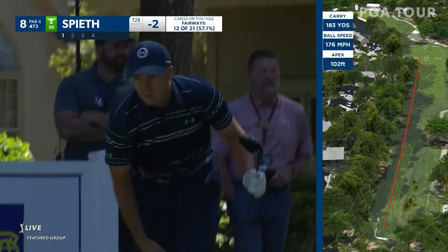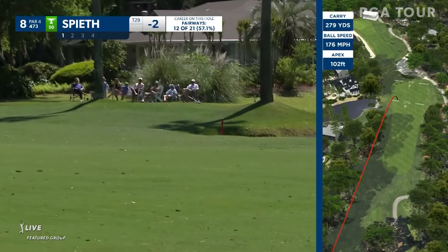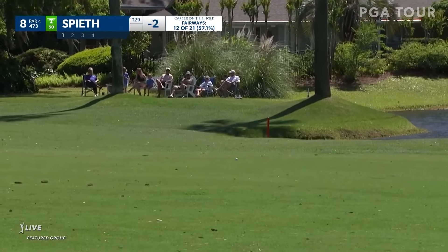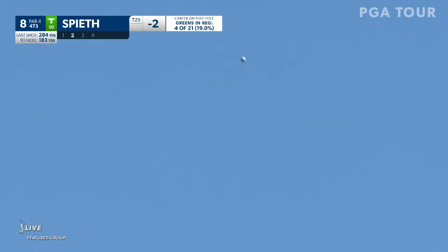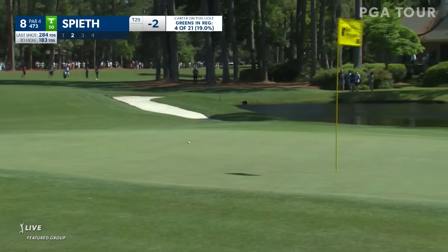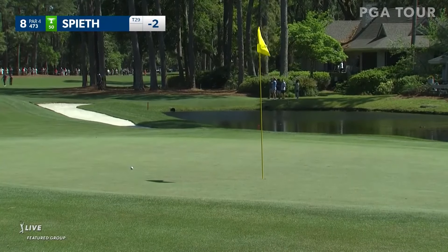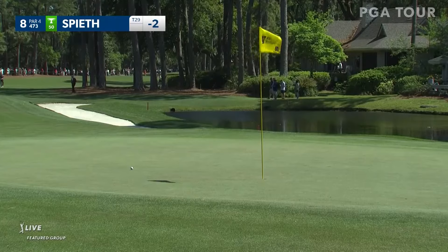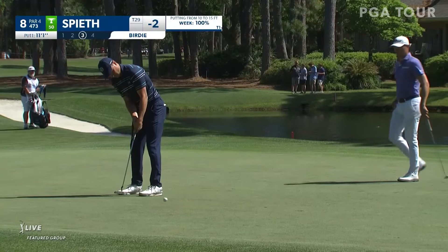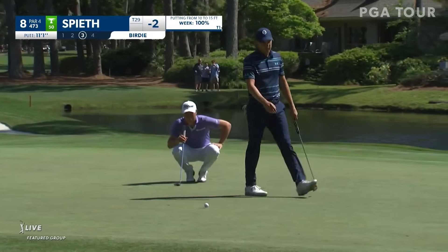That's a good tee shot for Jordan right at that tree, turning a little left — this should be perfect. Jordan Spieth right in the mayor's office there — that is an ideal tee ball at number eight. I'll tell you what, this is a good shot for Jordan, may need to get down though. That is exceptional — that's going to snuggle up into that 10-foot range underneath the hole. Jordan Spieth looking to take advantage of an aggressive tee ball. Just never gave it enough pace.